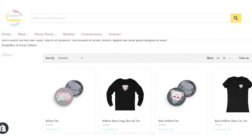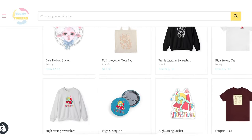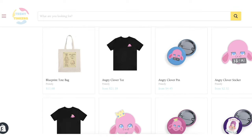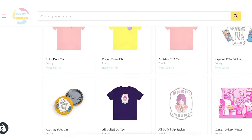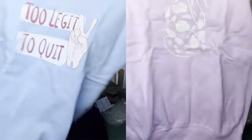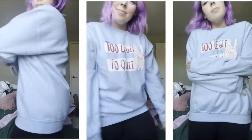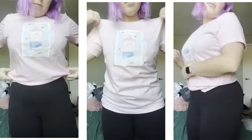I just wanted to take a quick minute and let everybody know that I do have an art section on my website now — pins, stickers, tote bags, t-shirts, all kinds of stuff. If you're into cute dolly things, they're not Teeny Tinker specific, just more doll general. They're super soft and cute, I wear mine constantly. I'm always open for design suggestions as well.